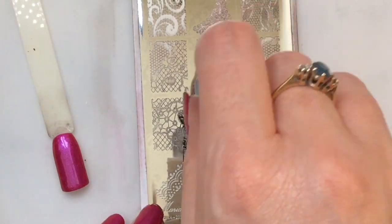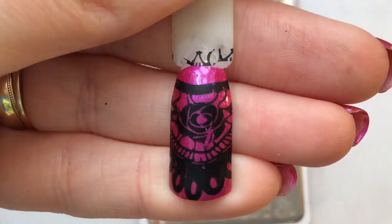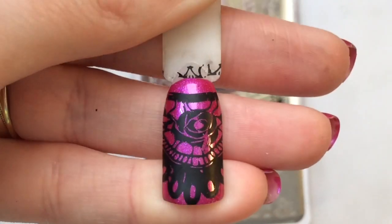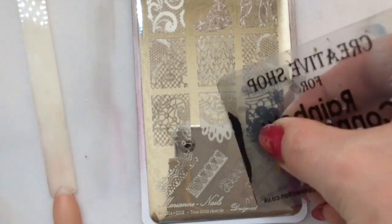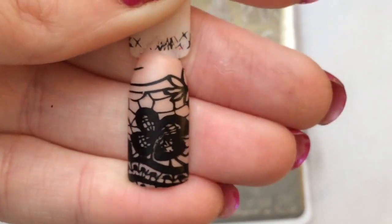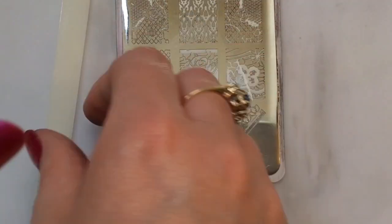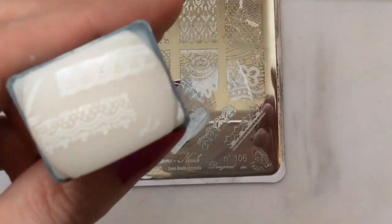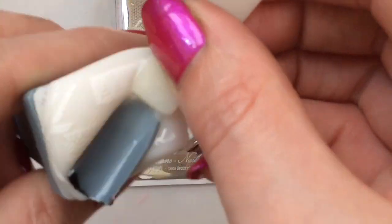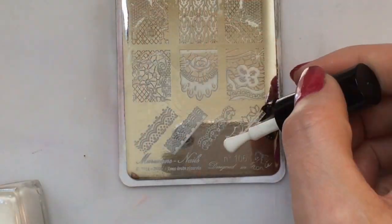Doesn't that look gorgeous? This popstick is actually the polish I've got on my nails — it is a beautiful polish and that image is gorgeous. I always love a nude and lacy look, it's very very nice. I'm going to pick a couple of these images out to show you some ways you can use them as part of nail design — you can have them going diagonally across your nail like so.